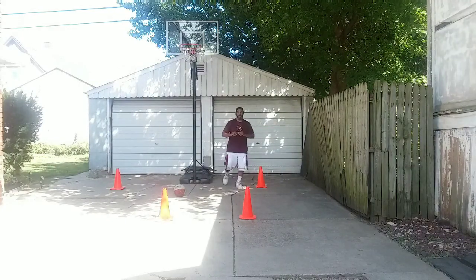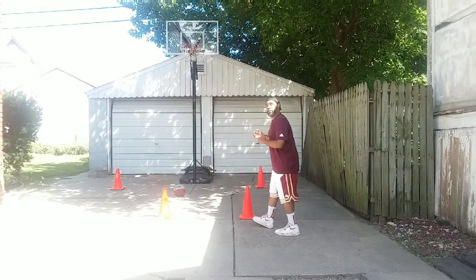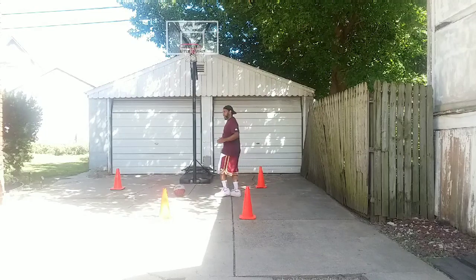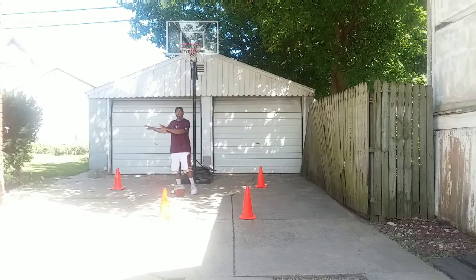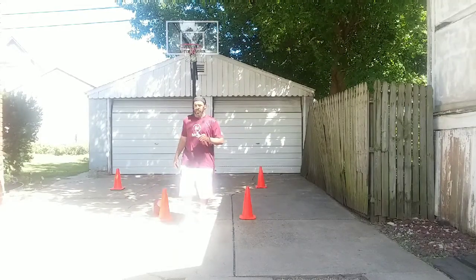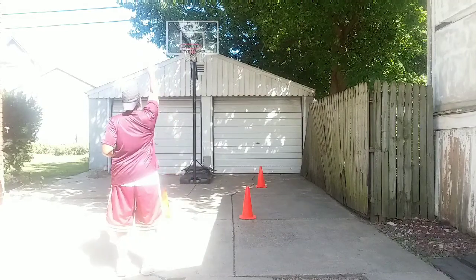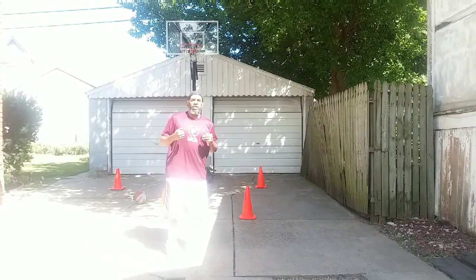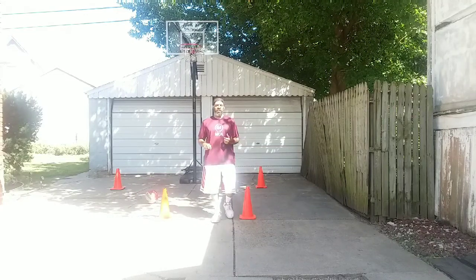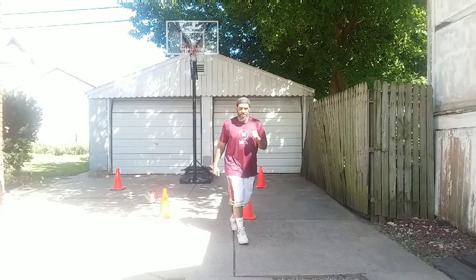Rebound it, throw it back out, back to our curl spot, catch and shoot. Rebound it, come out, going for a layup. We're going to do the exact three shots on the opposite side. The seventh shot is the kicker — when you complete those six shots, you've got to come out and knock that one down. Now we're trying to go seven for seven. And if we don't go seven for seven, we've got to do some push-ups.